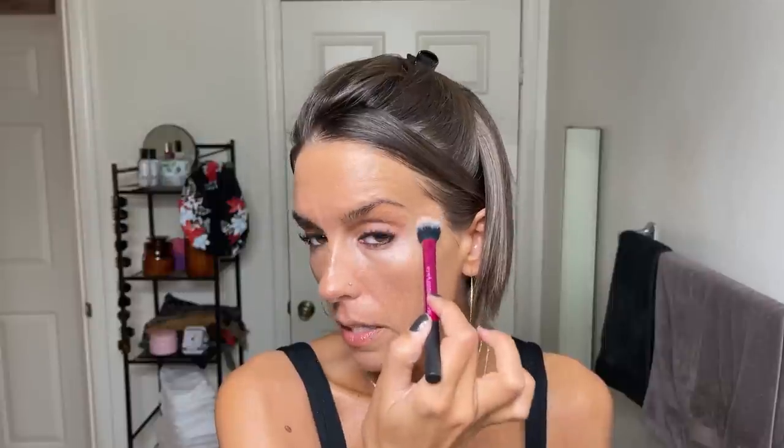Once everything is blended, I go in with the Becca Light Shifter Finishing Veil in number 2. This powder is so beautiful — it doesn't add any coverage, but there are little light-reflecting pearls in here, so it's just nice and bright. It's not cakey or anything like that, and I've really been loving it.